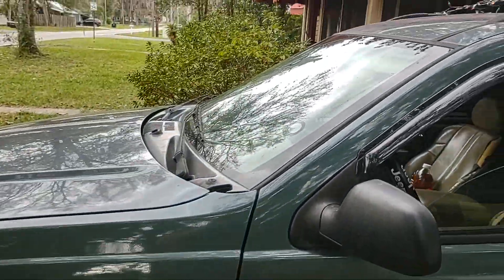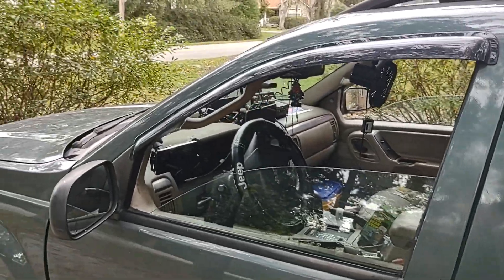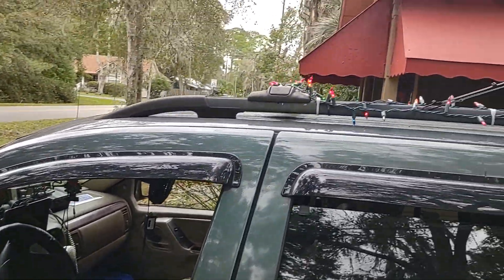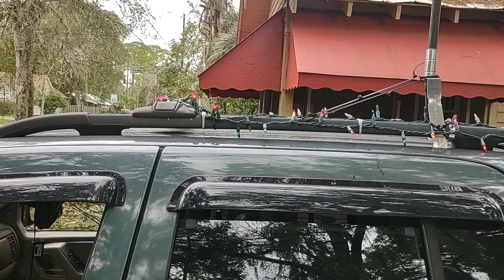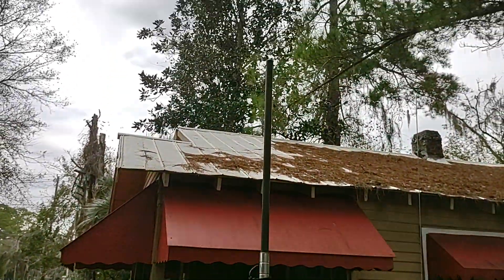All my comms equipment is in there. Just got done putting Christmas lights on — there's actually another string. That's the aircraft tracking antenna.